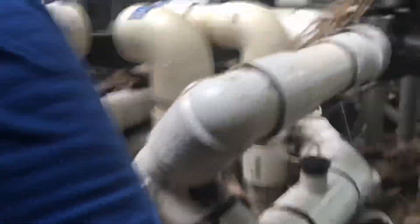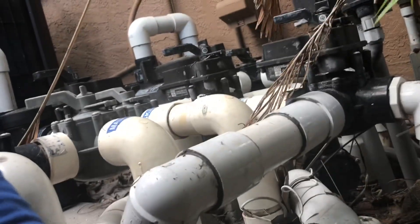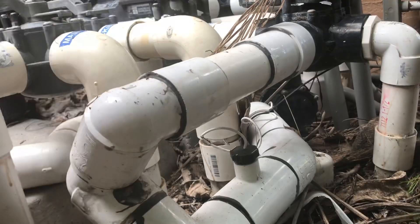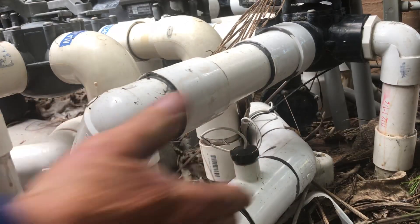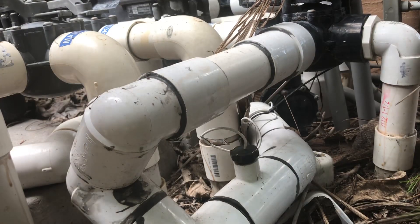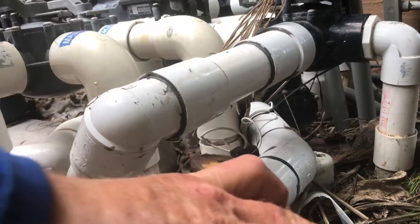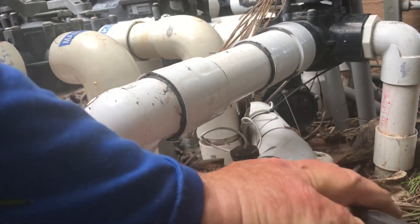Right under here is our flow switch — yours may be in a different position; ours is a little bit hidden underneath. You definitely want to know the orientation and the flow direction of your pipe. As you can see, these two yellow lines with arrows point in the direction of the flow. With your system off, any pair of pliers will work, and all you simply do is unthread your flow switch.